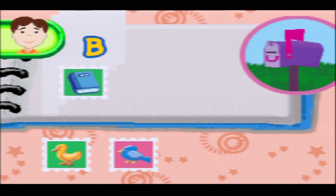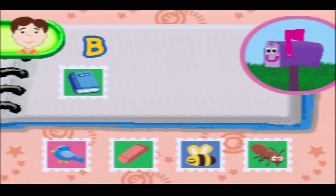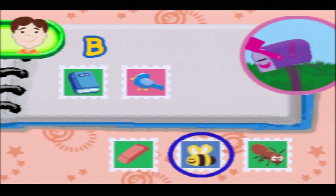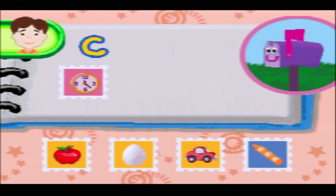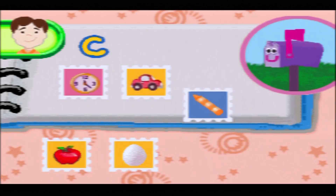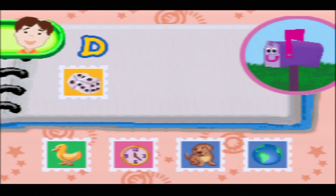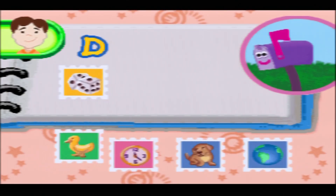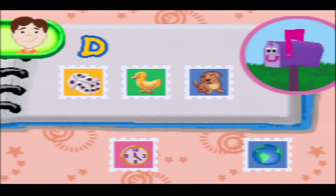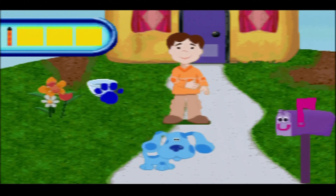The only time I see stamps is when people post games to me. Now try to find stamps for the letter B. You can check out Crab Man at Facebook Crab Man Gaming, Twitch Crab Man Gaming, Twitter Crab Man Gaming, and Buy Me a Coffee Crab Man Gaming. Now try to find stamps for the letter D. Duck and dog.